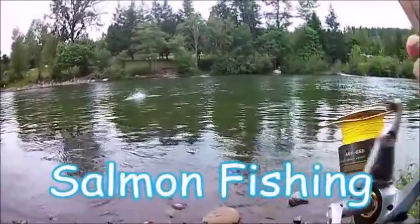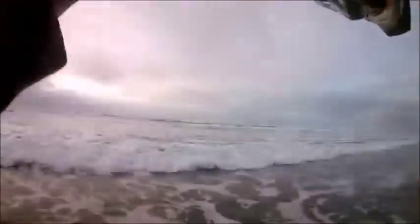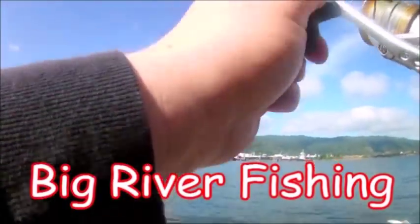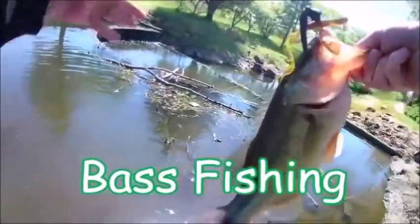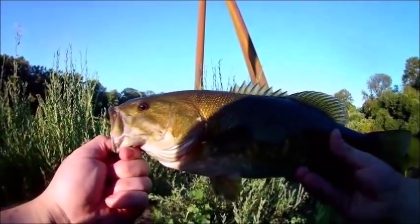There you go guys — that's a fish! Here we go guys, it's unreal! Oh, this is such an awesome looking fish. Oh yeah! Alright guys, check that out.